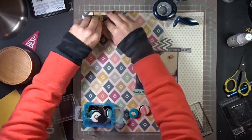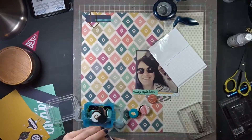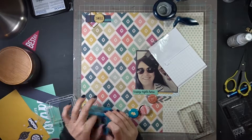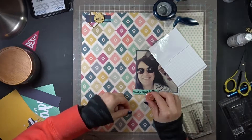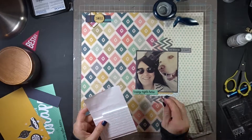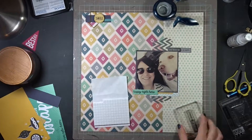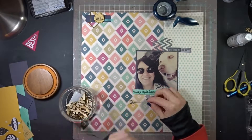I decided to get the arrow up in that cluster at the top. Now I'm going to pop-dot the little smile circle punch I did so it stands off the page above that arrow. I'm trying to add that badge I found but I feel like it was too heavy for the embellishment clusters, so I put it aside.